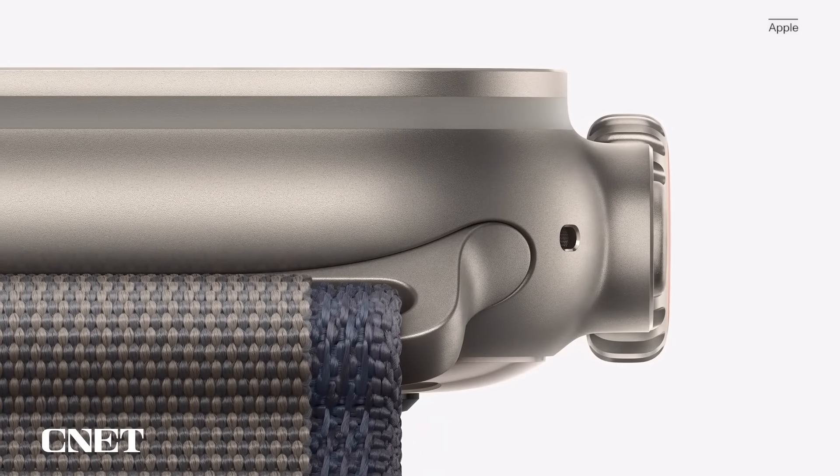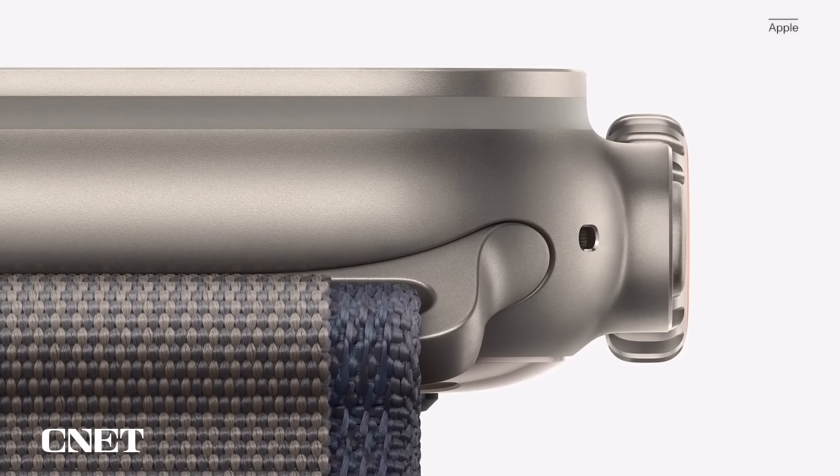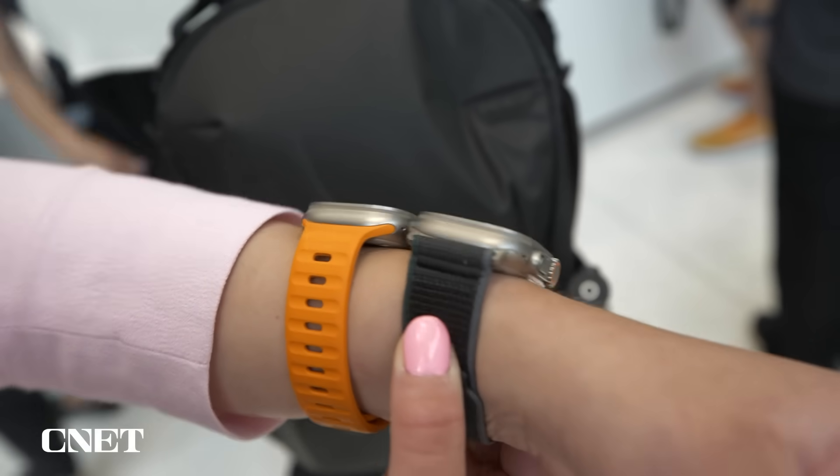On the outside, the casing is still that 49mm case size like on the original Ultra. What is new is it is now made of 95% recycled titanium, so that is a boon for sustainability. The original Ultra was virgin titanium.